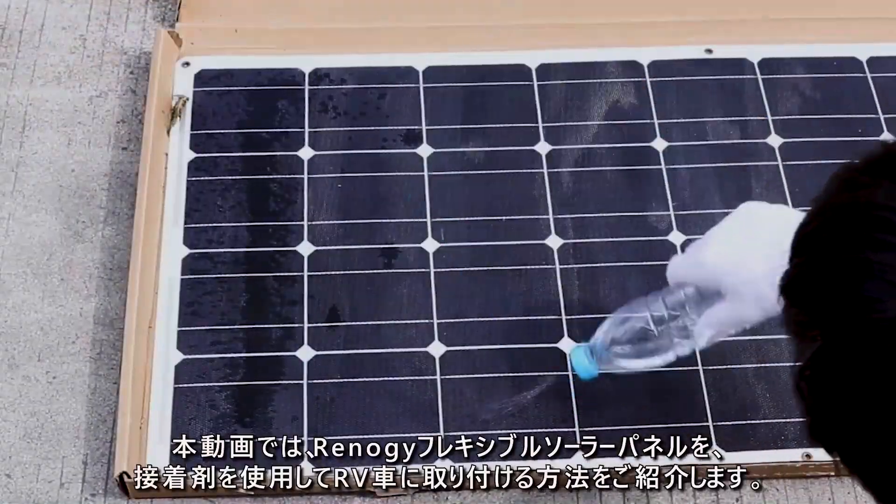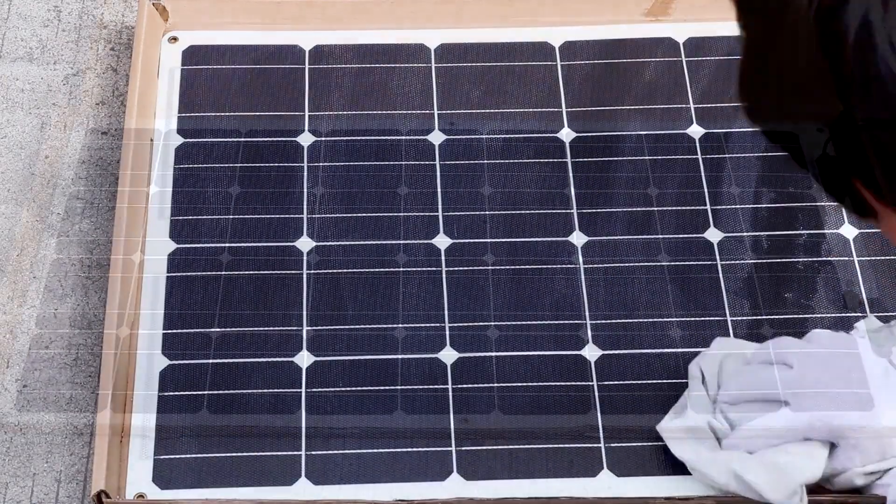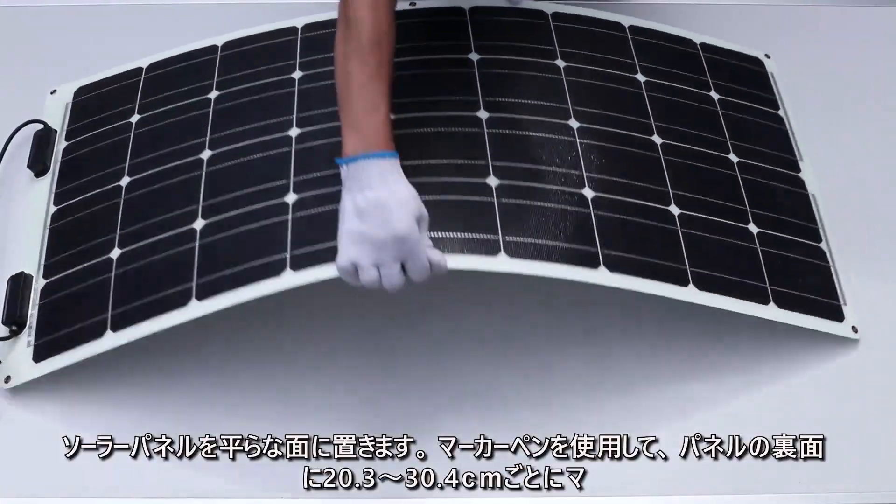Clean the panel by spreading water on the surface, then use a damp cloth to clean. Put the panel on a flat surface.